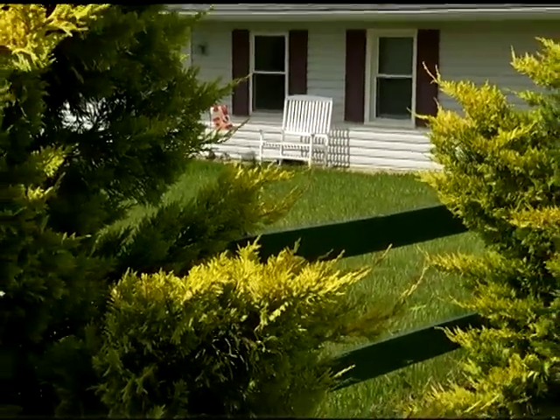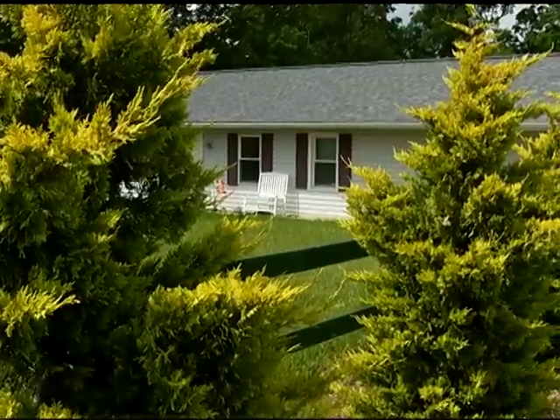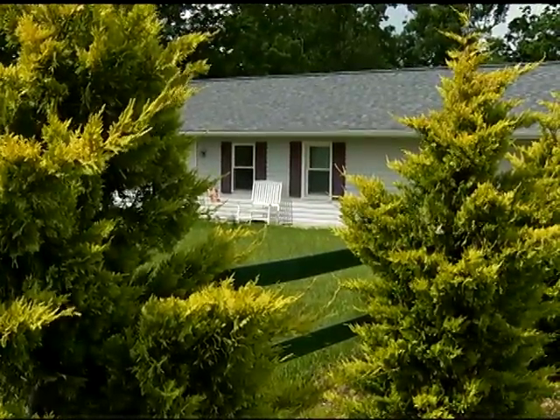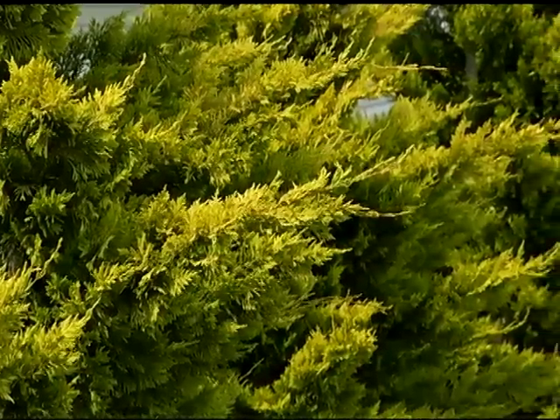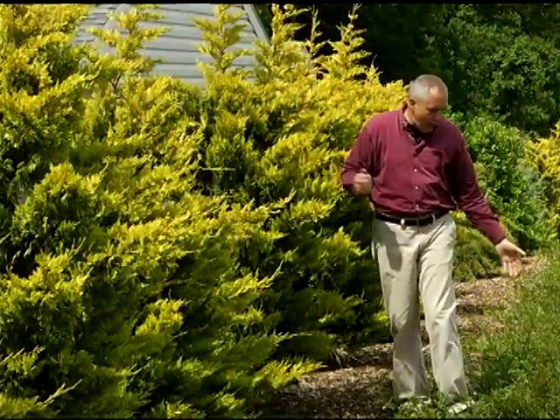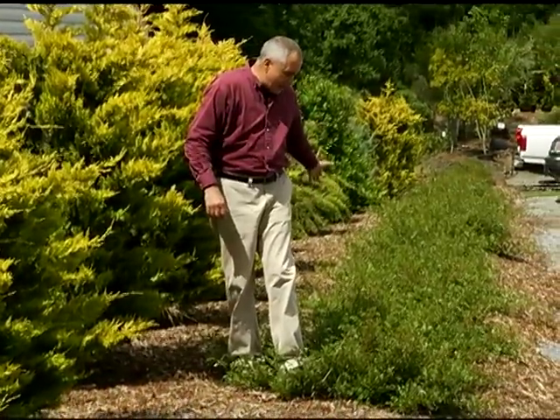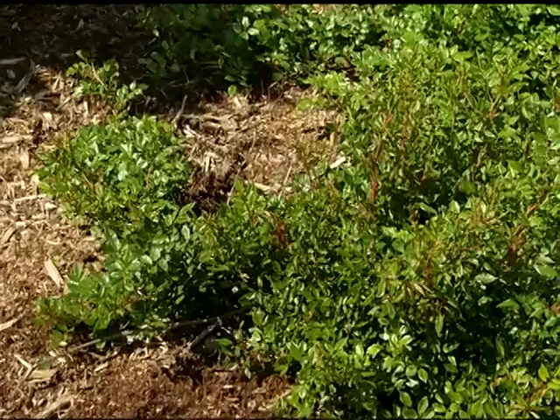This is a fast-growing shrub known as Gold Rider Leyland Cypress. Compared to the normal Leyland Cypress, this is great — it only gets 10 to 15 feet by 10 to 15 feet, not 40 by 40 feet. The color on this is phenomenal. These have only been planted here for one year.